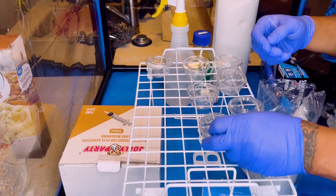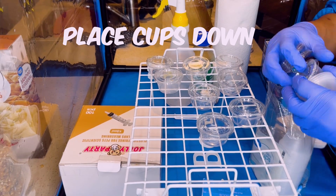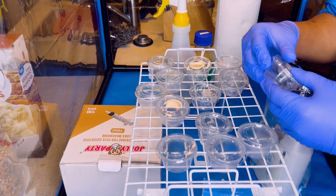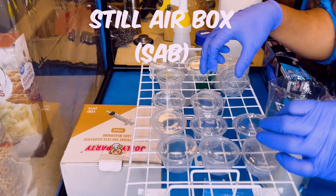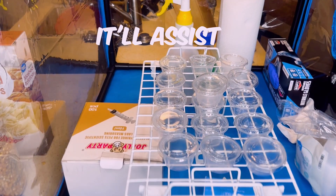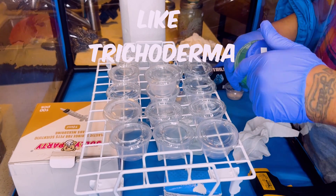Now while it's cooling, you can go ahead and get your cups prepared. What you want to do is just place your cups down and put the tops on them, so that when you put the agar in them, you can quickly put the top back on. I'm operating out of my still air box, which is the next best thing to a flow hood. It basically cuts down on particles in your workspace and helps keep out contaminated air and germs like trichoderma.